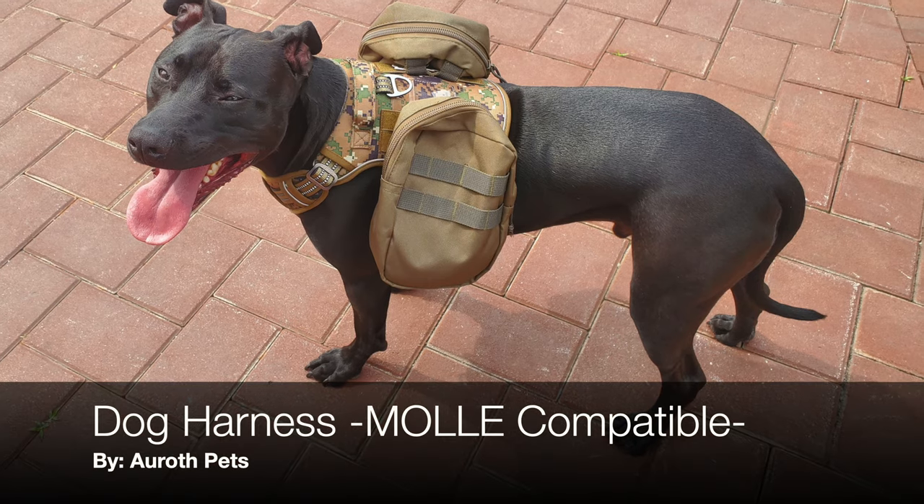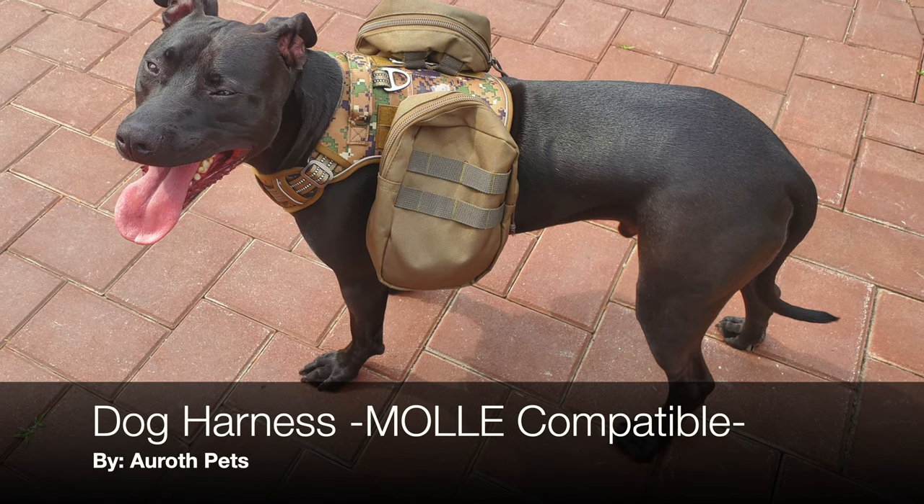Hello, it's Holder here and today I'm going to talk to you about a new dog harness that I picked up from a company called Auroth.